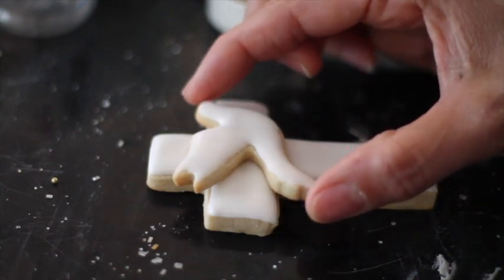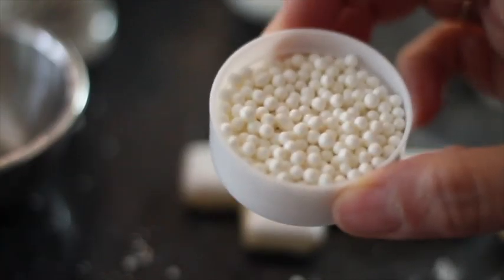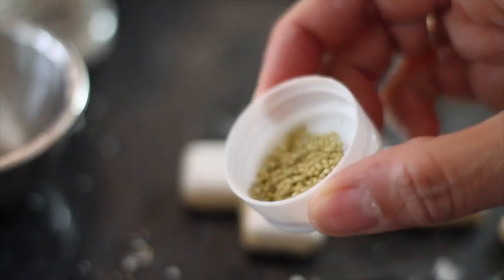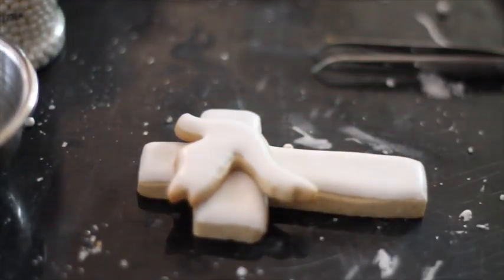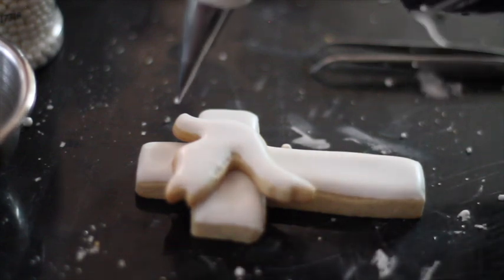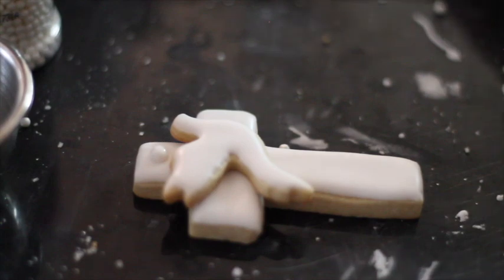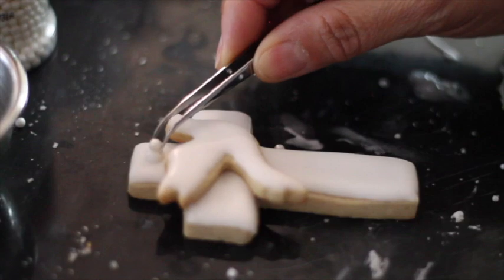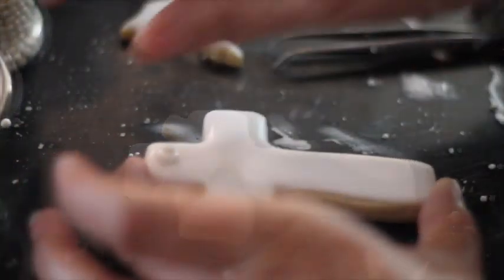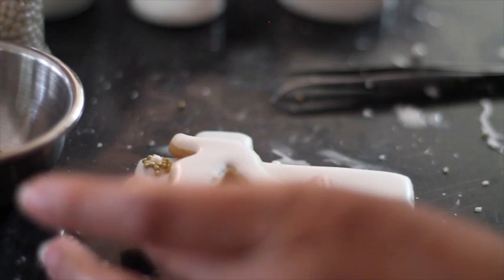I'm going to put a little flower here, here, here, and here, using white edible pearls and mini gold pearls. The flowers are very easy — use the same medium consistency icing and the same decorating tip number 1.5. Put a dot of icing, grab a pearl, put it in the center, squeeze it just a little, and cover whatever is left. You will have a nice flower. Now do the same thing for the others.